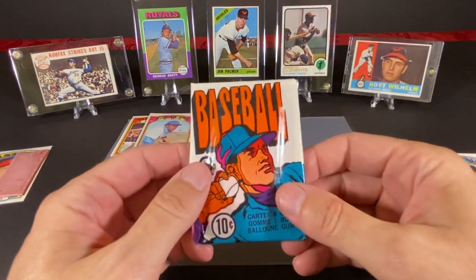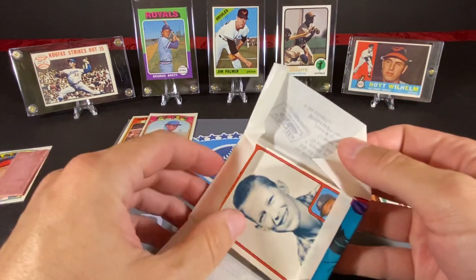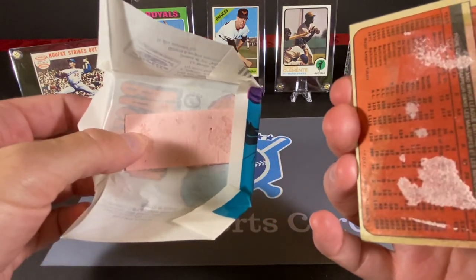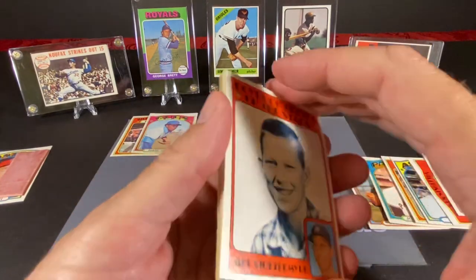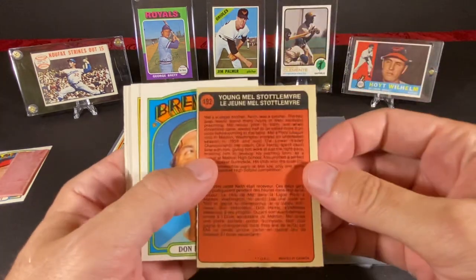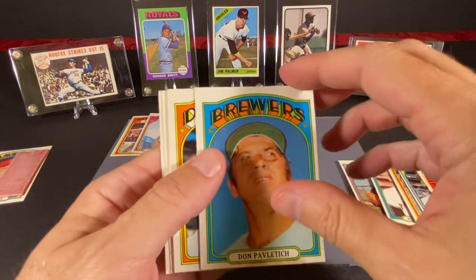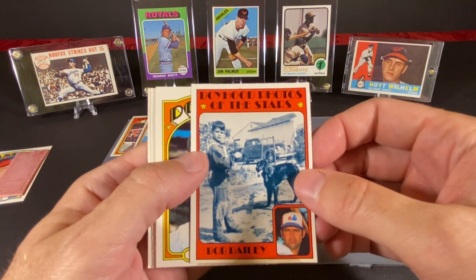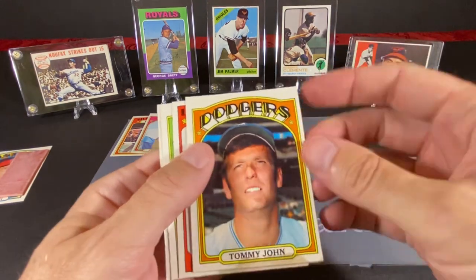So that was our first pack. We did find a couple of Hall of Fame cards — one in-action and one regular. We got a Boyhood Photo of the Stars, and this looks like — yes, it's Mel Stottlemyre. The gum came off on this one. Look at the back of that card — that is not so good. I hope it didn't bleed through all the rest of them. So we have Mel Stottlemyre, Boyhood Photo of the Stars. He had a very good career. Then Don Pavlich. Bob Bailey, who I believe did actually play for the Mets later in his career. Tommy John — and I can see gum bleeding through here on the bottom of this card.